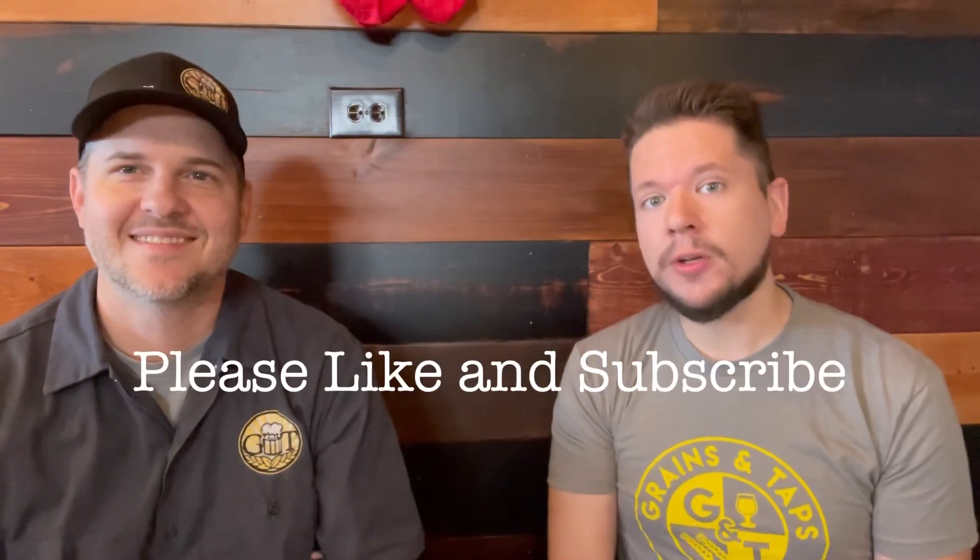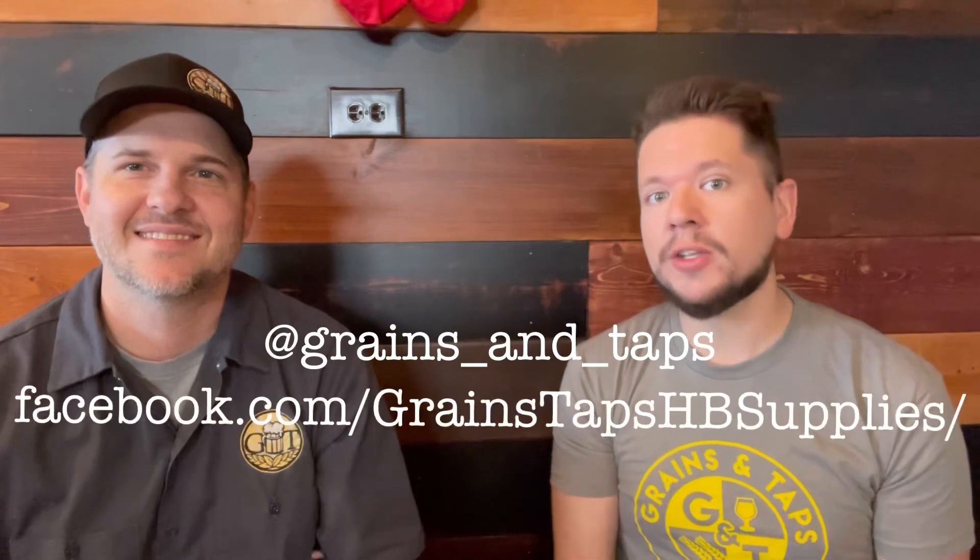Thank you for watching. If you like this video, please like and subscribe to our YouTube channel. Also, follow us on Instagram, Facebook, and Twitter. Have a great rest of your day.